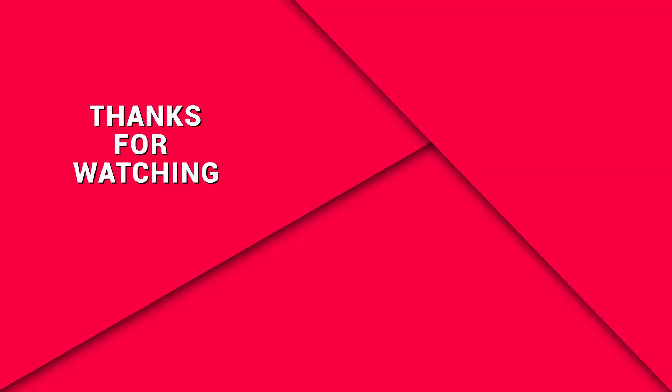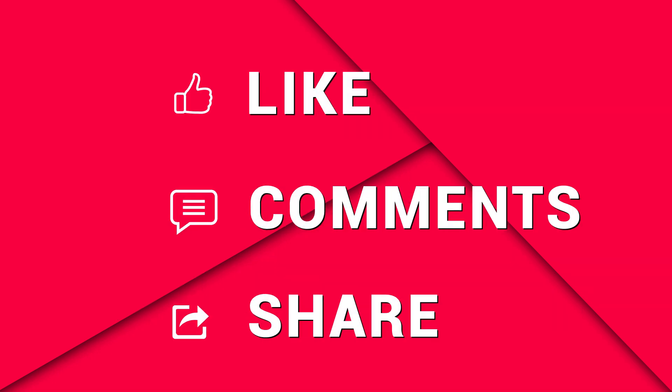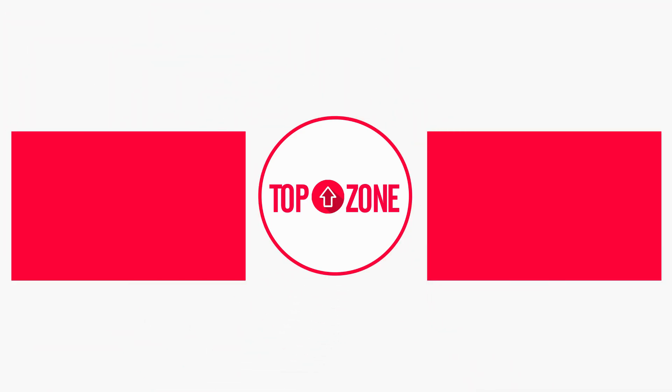That's all for today, and as always, thanks for watching. Like, comment, and share with your friends if you find this video helpful, and subscribe to our channel if you want more videos like this on your feed.